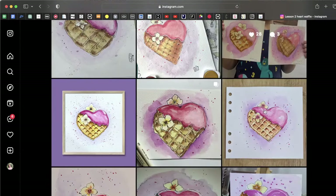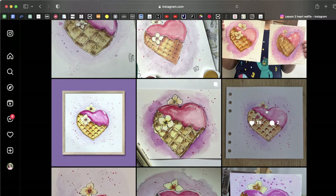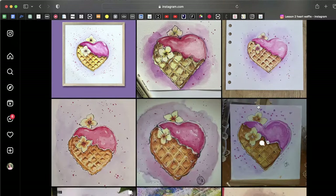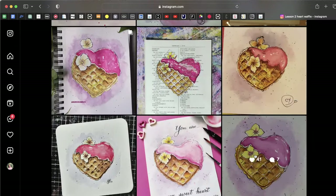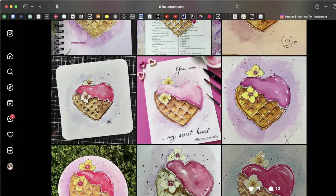Let me remind you what topics I cover in these reviews. The first one is composition — how you are placing your object on the paper. The second is the drawing itself — the shapes, proportions, and perspective. Then we look at the liner outline, and then we move to watercolor: first, color mixing and the choosing of colors.